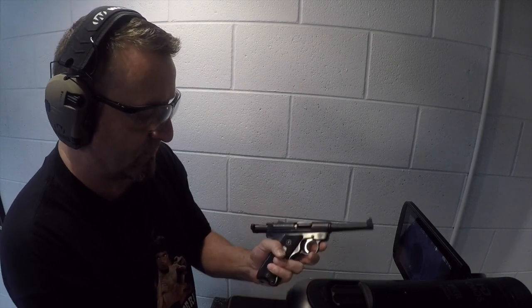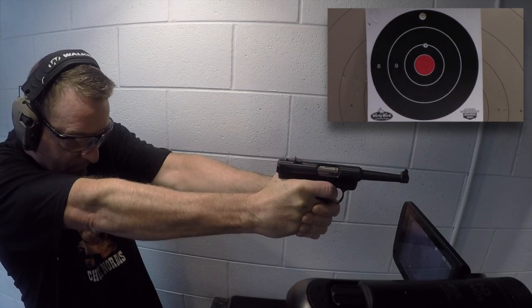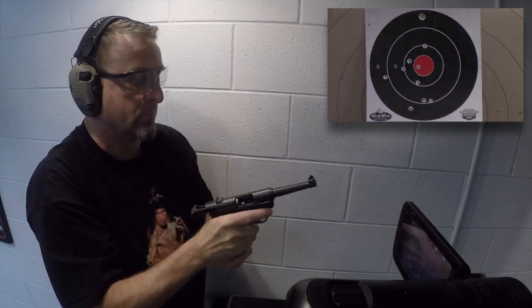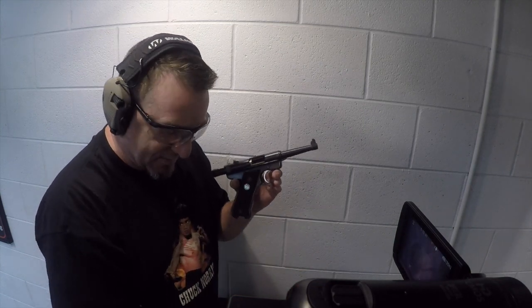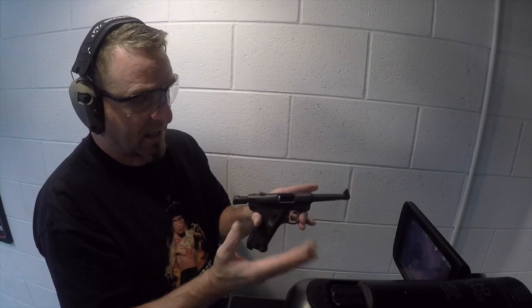Now we're going to bring it in close for some double taps. We've got Remington hollow points — let's see how that does. Not bad. The weight of this handgun makes double tapping — well, it just makes shooting in general — easy. With the extra weight and the fact that Ruger Mark series pistols are generally known to be tack drivers, double taps with this are not a problem.